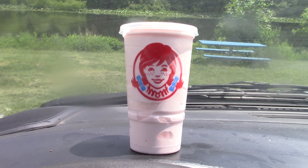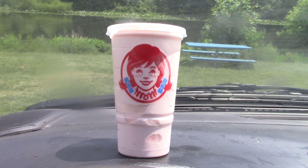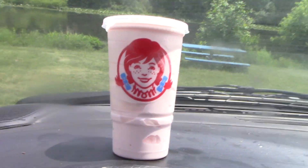Just got back, let me give it a try for y'all so maybe you might want to try it yourself. They just came out with it. Let's put a straw in here — looks like they didn't give me a straw. No straw.